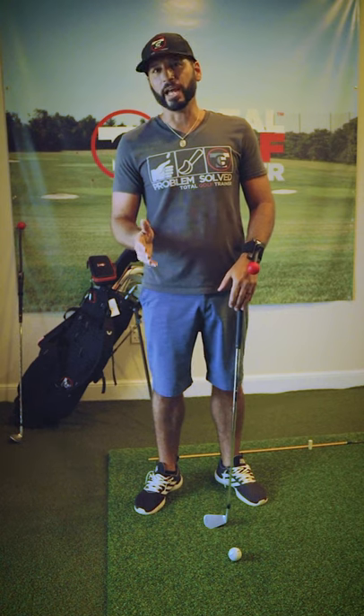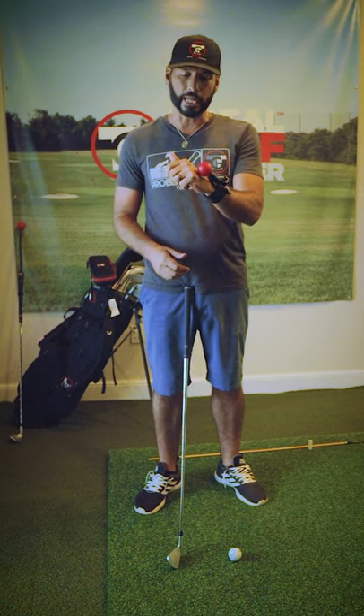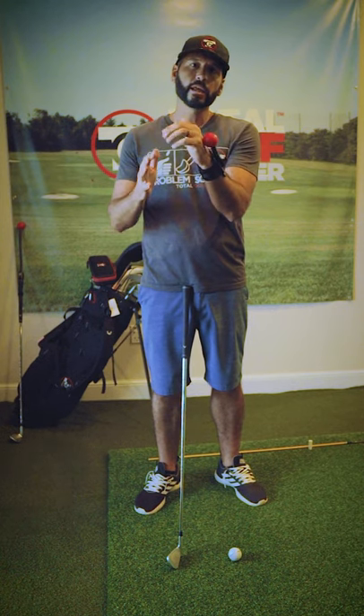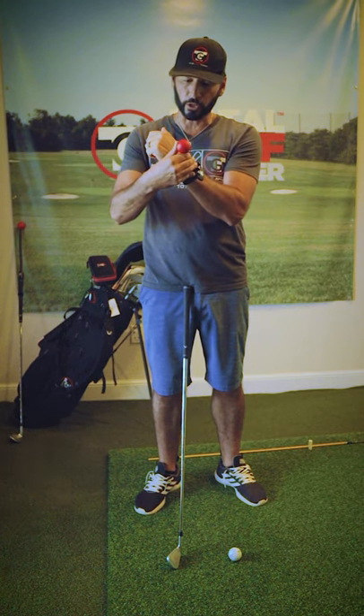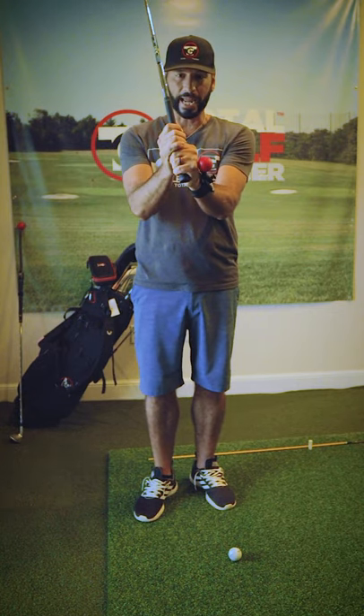And in order to do that, we have to learn how to control the club face first. So I have the TGT arm on my lead wrist. Our training rods are adjustable to fit the player based on their grip strength or desired wrist position. I have a little stronger grip, so I'm going to bend the training rod, adjusting to my grip strength.